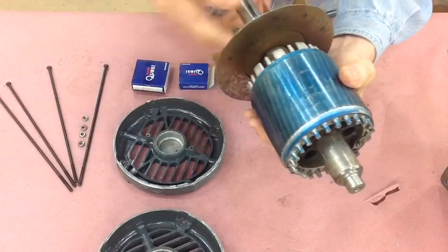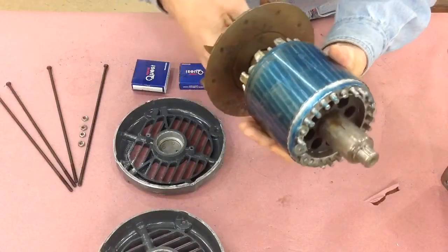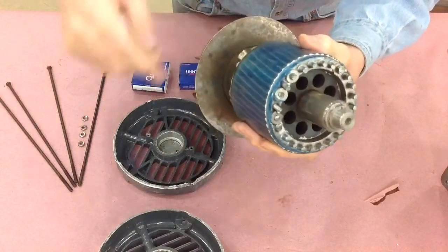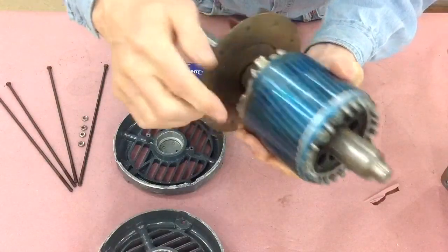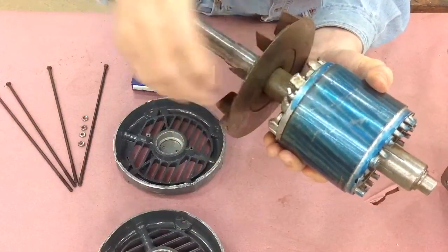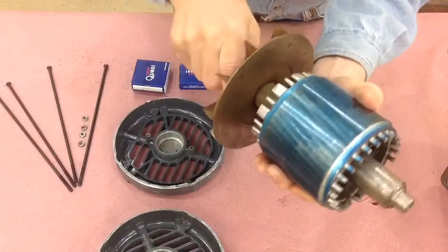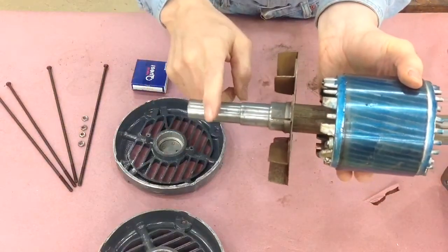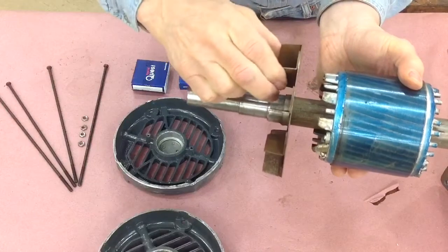They're used there to balance the rotor. You can see this one — whoever did it had a heck of a time getting it balanced because they actually had to add weights on one side, both here and here. It's needed to balance the motor shaft, and then there's a simple fan just to keep the air moving.